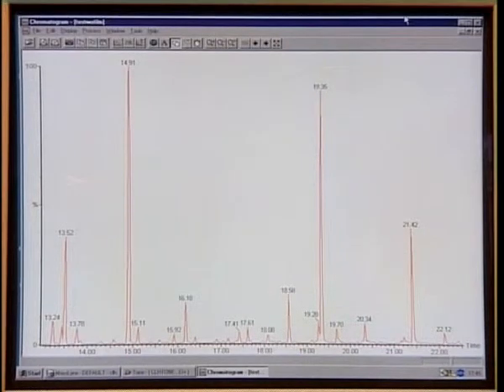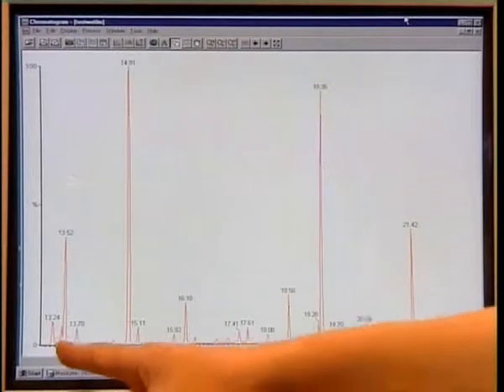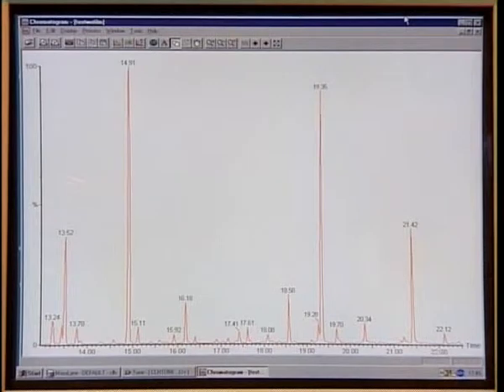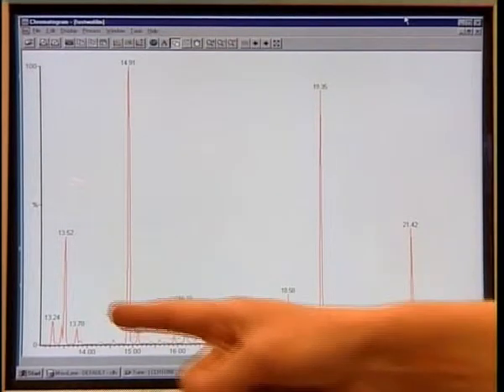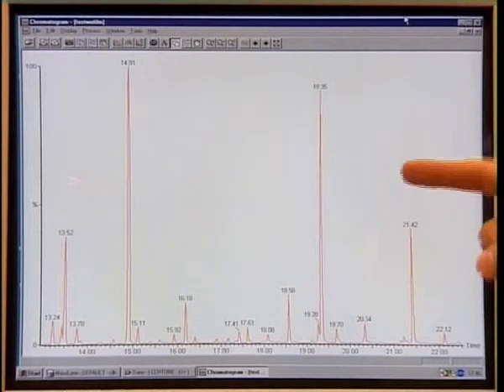This is the chromatogram I obtained earlier for the sample of grey paint from the arch in Raphael's painting. The chromatogram shows the quantity of substance and the time it's taken to come off the column. The organic components I'm looking at here are the fatty acids — here are four fatty acids of interest. From the amount of time it takes to come off the column, and from the detector, which effectively weighs the molecules, I can tell exactly which fatty acids these are. And from the exact fatty acids and their proportions, I can tell that this is a walnut oil that Raphael used as the binding medium.